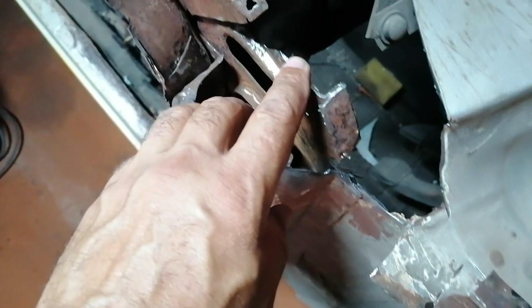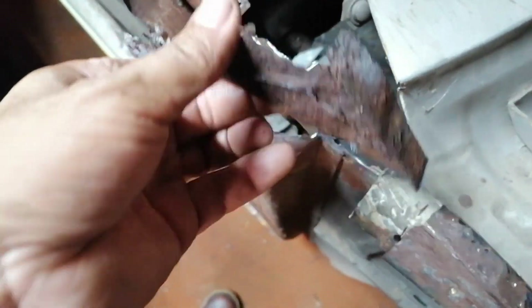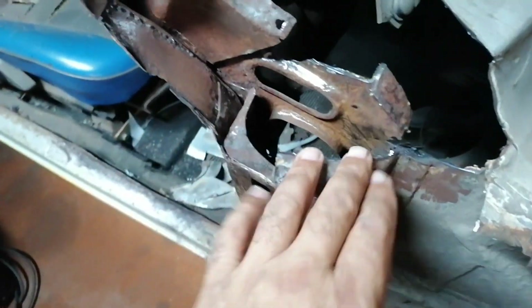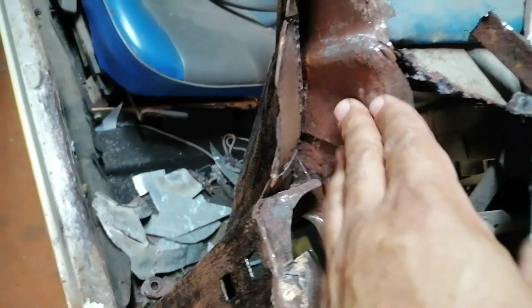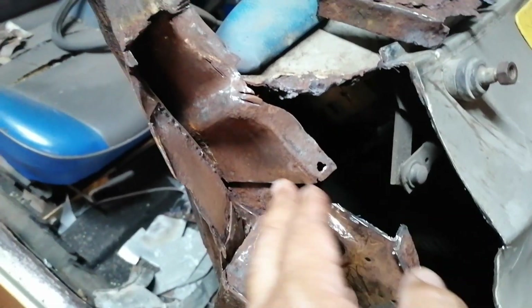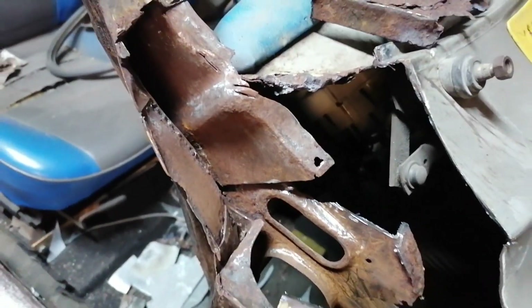Just a quick update: I cut this off and it actually fell — this is part of the inner dash that was inside there. You can see it's totally corroded away. I've ground all of this with one of the deburring tools, and I'm going to put some rust conversion on here. Then I'll start fabricating some steel to close this lot up.